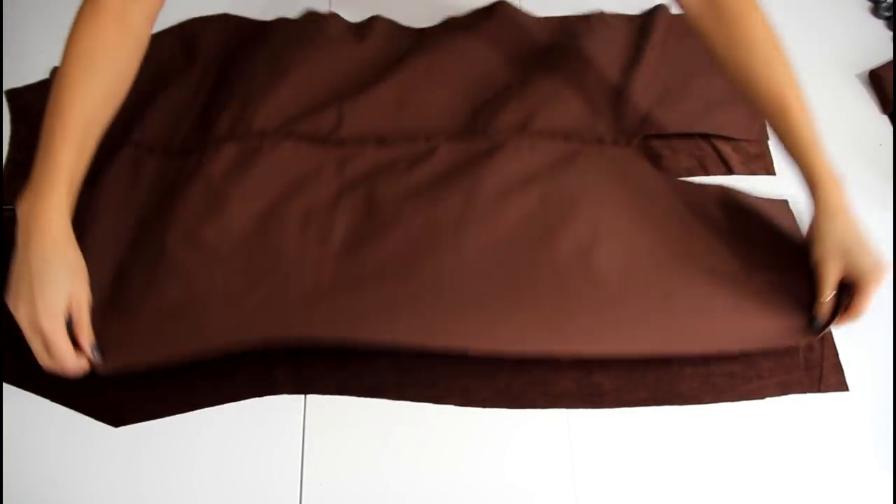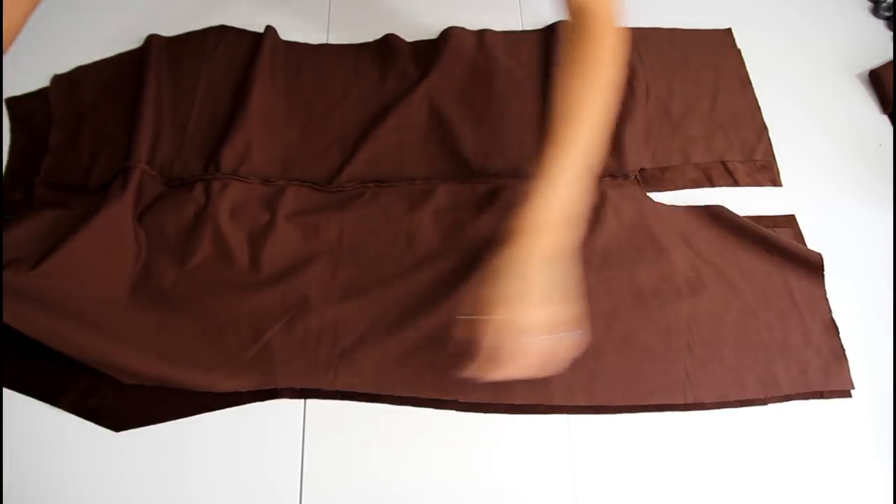Next, we're going to bring the two body pieces right sides together and sew the crotch and side seams up.